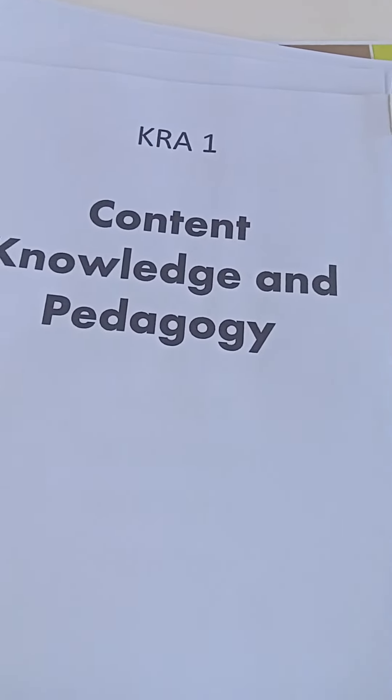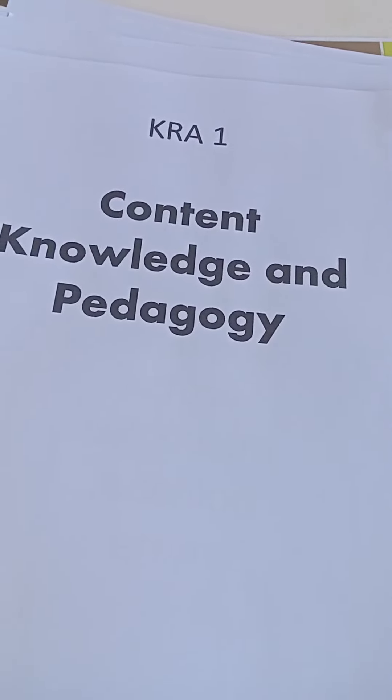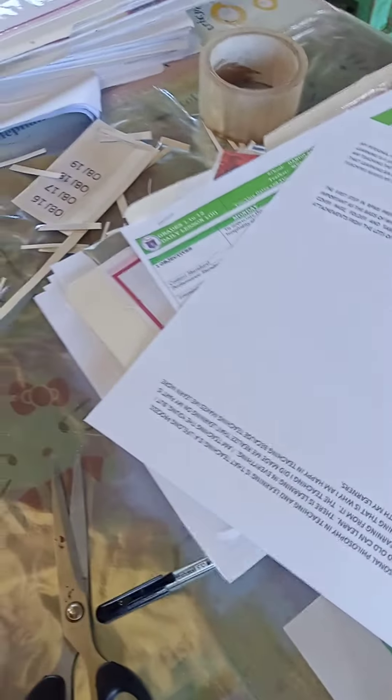After the cover page, folder, and tabbing are prepared, it is time to find the corresponding attachments from the lots of papers of the whole year's output.